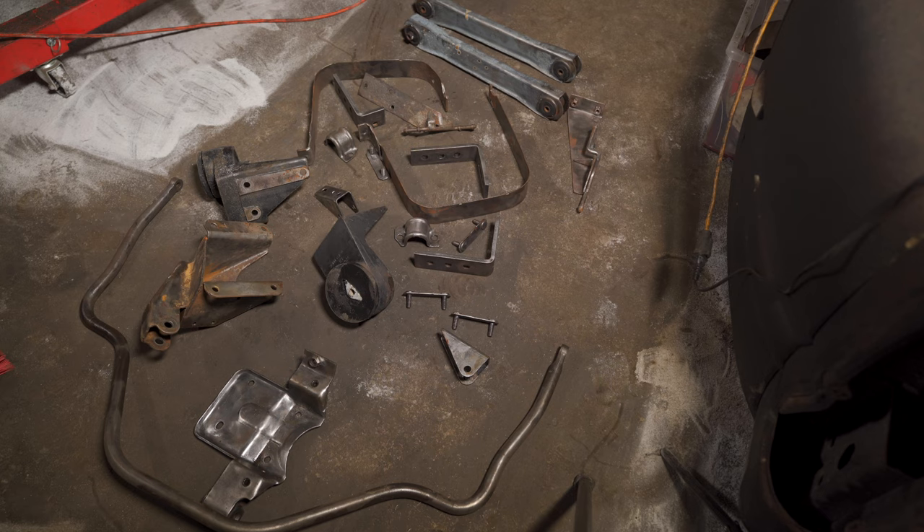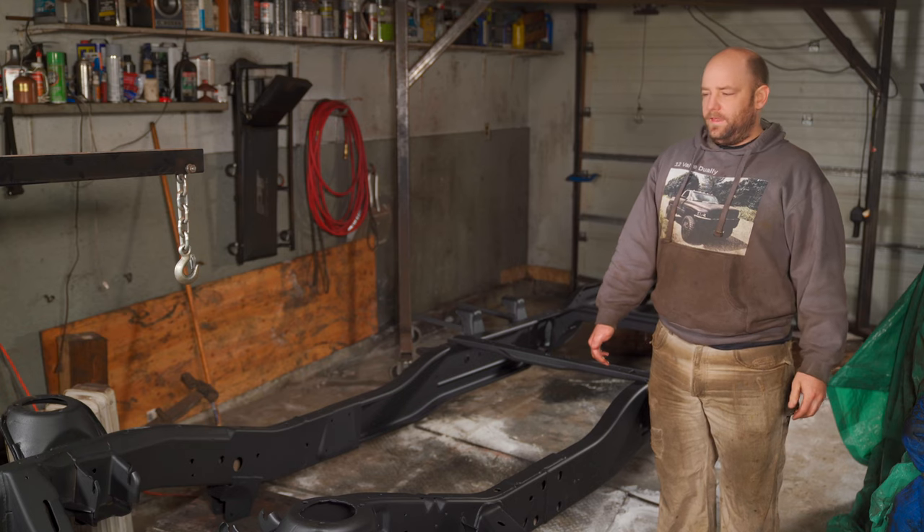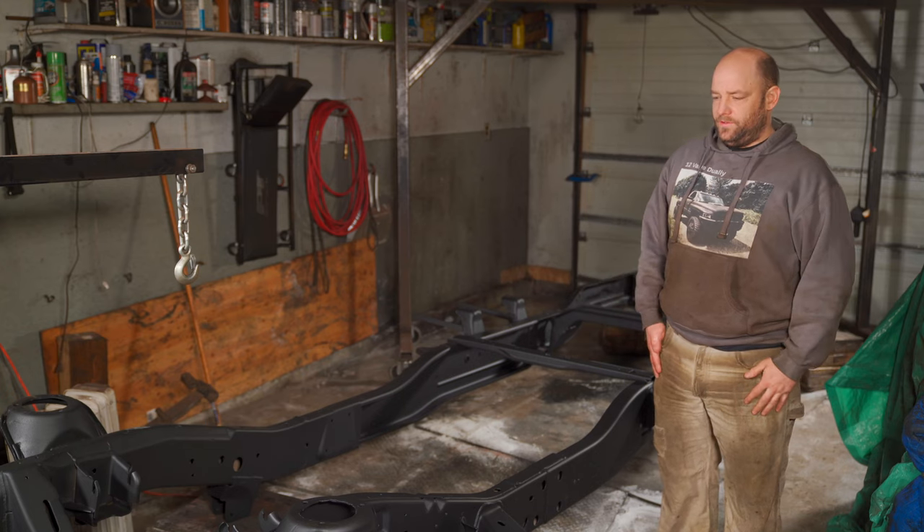I've done some degreasing, but now I'll need to scuff everything with 320 grit and continue on with the wax and grease remover - that's going to take a while on some of this stuff. Then once it's ready, I'll do the priming and painting and hopefully everything will match up well.